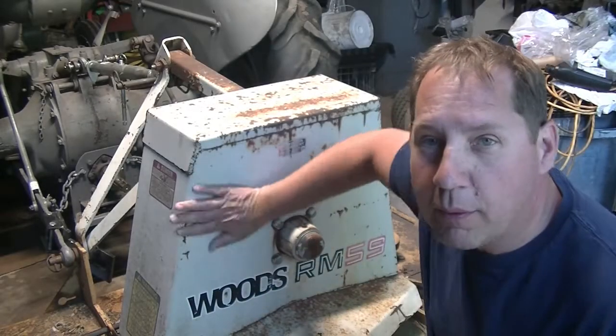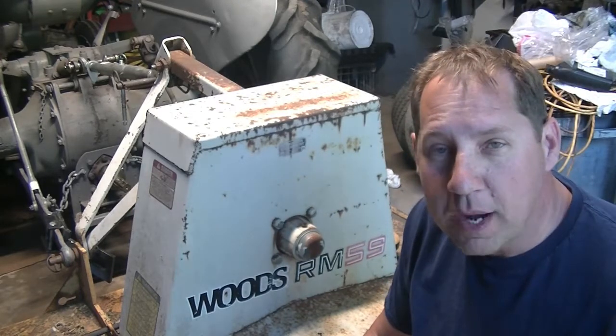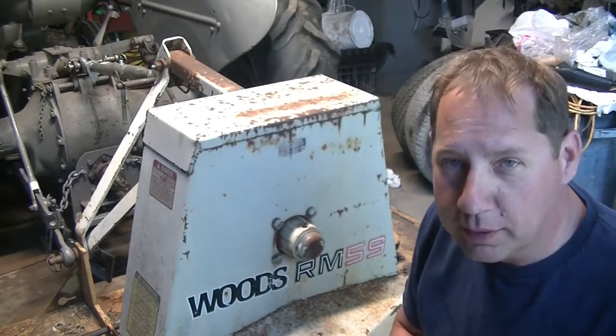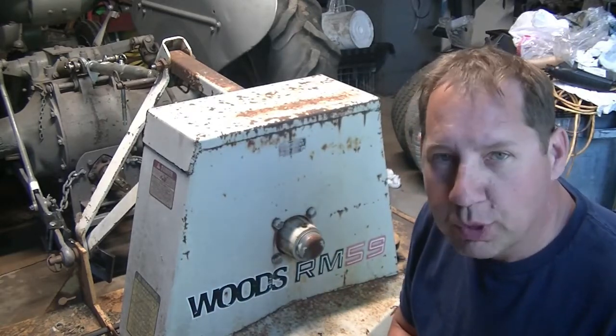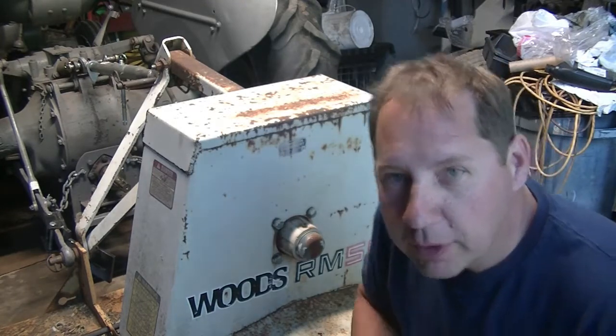Let me give you a quick sneak peek of why we're putting this overrun clutch on the Ferguson. Just bought a piece of property — hasn't been mowed in years. Came across this Woods RM59 mower, needs a little bit of love, but it was a good price. I really should have a brush hog for this property, but this is going to work fine. Let me show you a couple things we need to do.